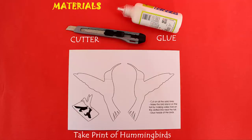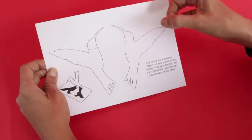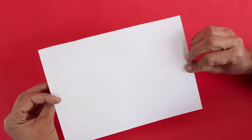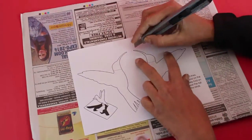First you need to take a printout of the hummingbirds on a stiff card sheet. These are the two halves of the hummingbird and the printout is on a slightly stiff card sheet.